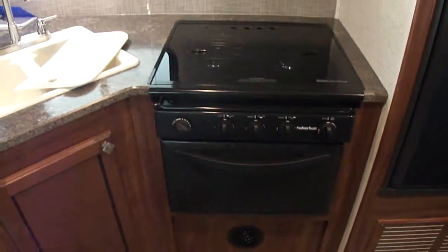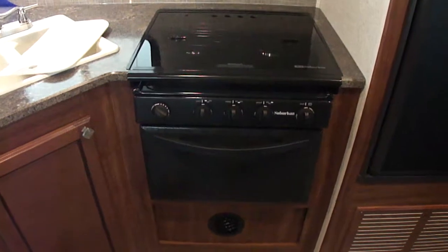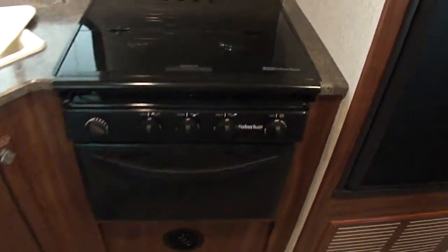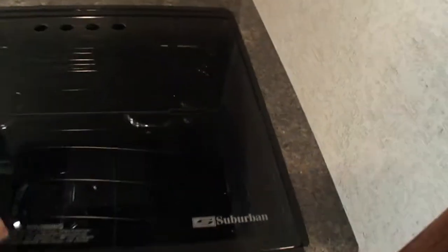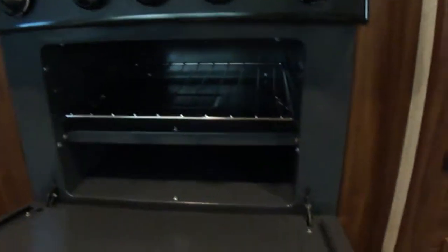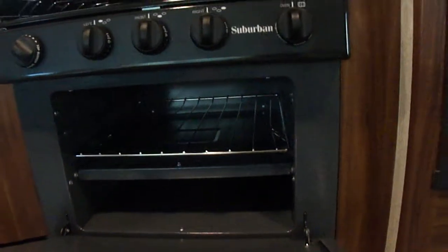Over here to the right is the range. We have the range, and it has an ignition start. It has a work top surface on it that can be lifted up and folded back out of the way. The oven uses a pilot light system, but it does have electronic spark up top for the cooktops, which is nice.